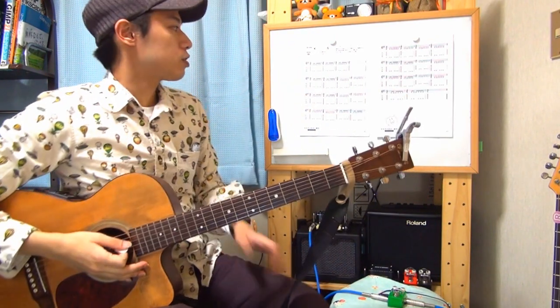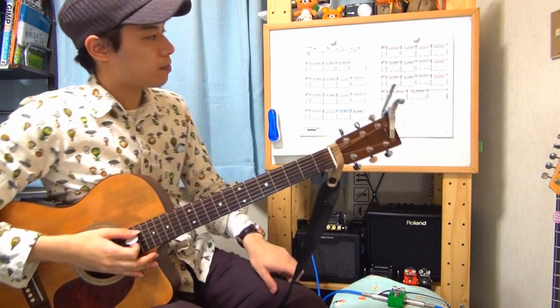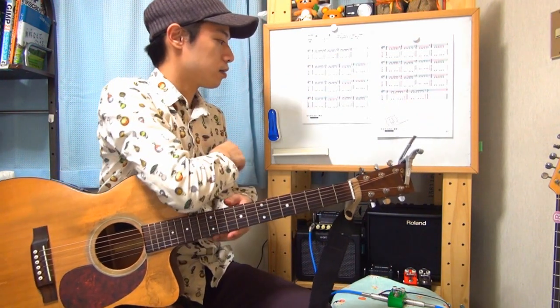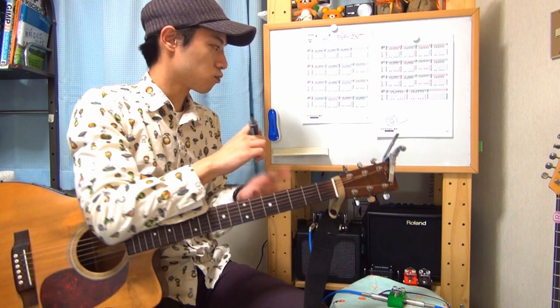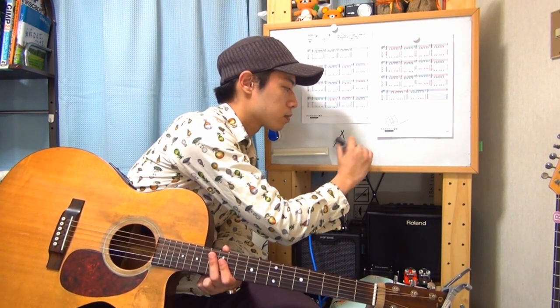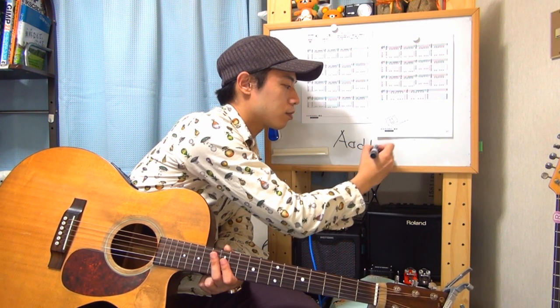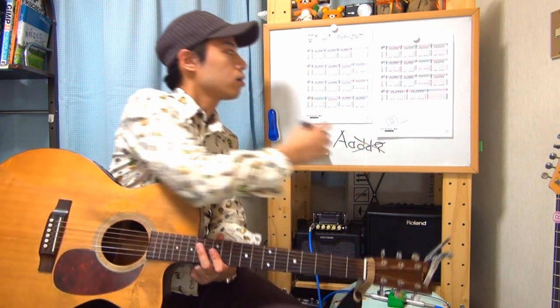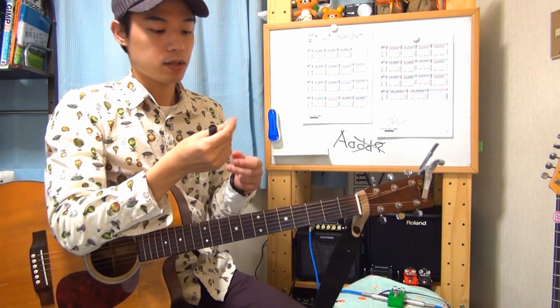最初から最後までひたすらこれを繰り返していきます。次はコードです。よろしければ赤ペンを用意していただいて、楽譜の方に書き込みをしていってみてください。まず1小節目。これはAコードというやつです。本当はAアドナインと言うんですけれども、面倒くさいのでAにしちゃいましょう。ここから先、Aがたくさん出てきます。